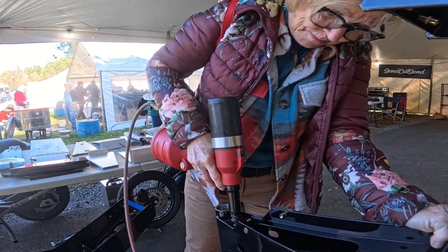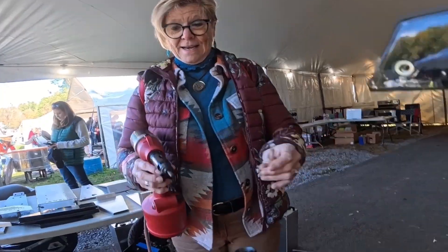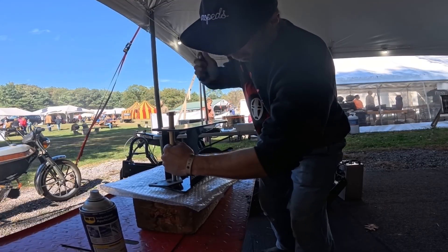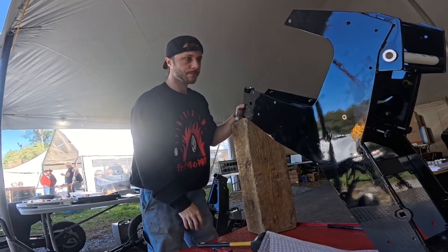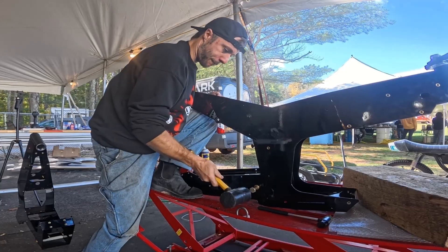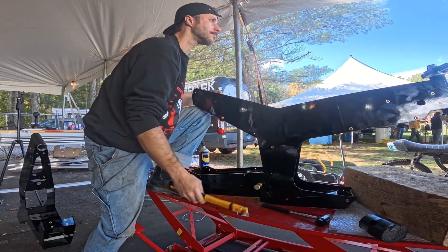Did you kind of wiggle it up and down actually as you see? There you go. You got it. There you go.